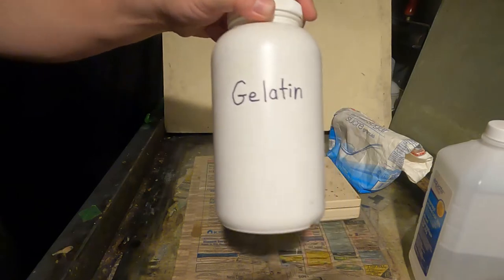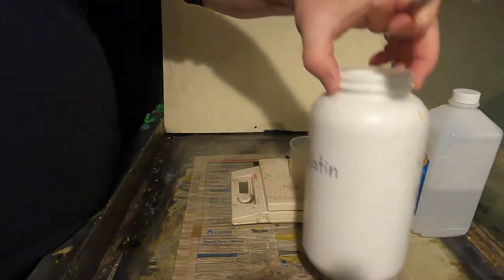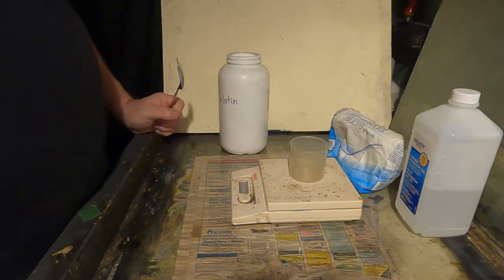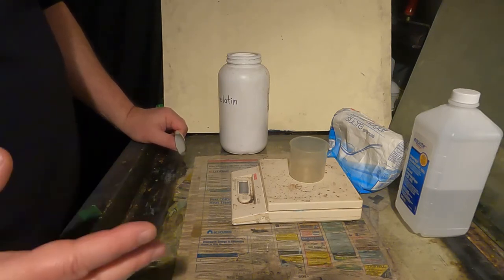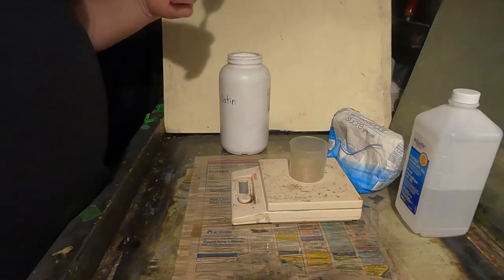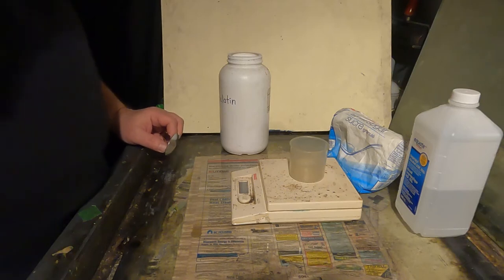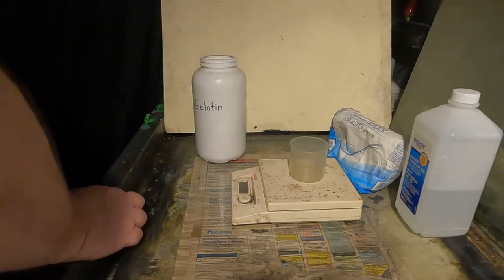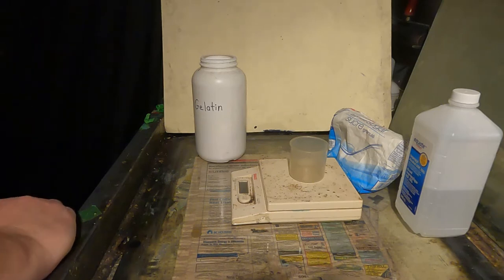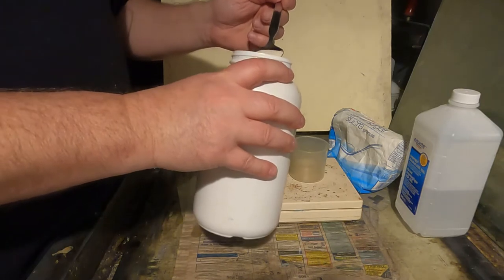I'm going to start with the gelatin. I tend to make smaller batches of glop because I only make a few tissues — most of my tissues are about 8 by 10 inches in size. I pour about 100 ml of glop per tissue, so I start off with 400 ml of water, and that's usually enough to give me 4 tissues. With 400 ml, I'm going to measure 40 grams of gelatin — that's a 10% solution I'm making.